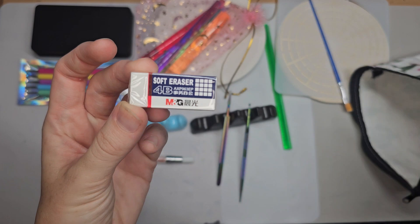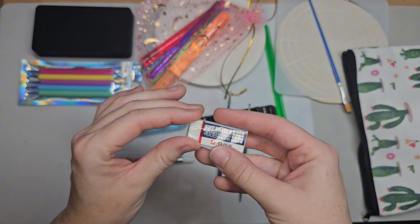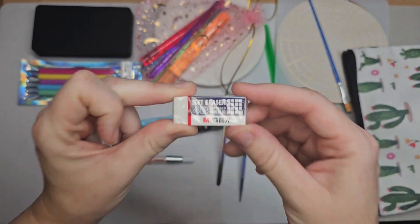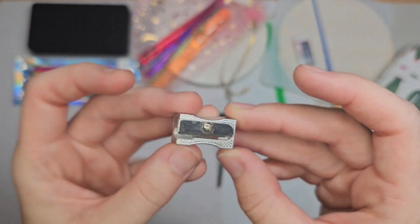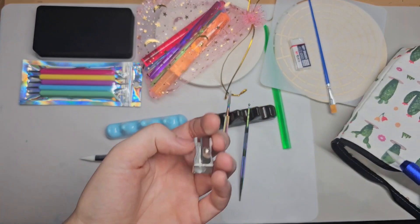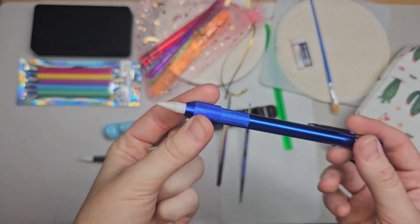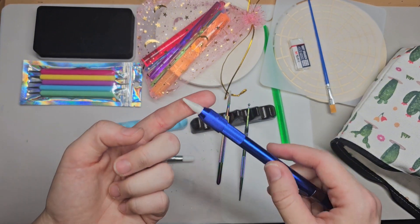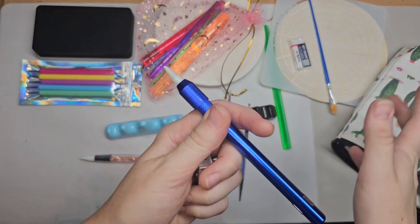Next we've got an eraser. Erasers are always great to have in case you're doing your grid lines and you mess up and want to erase it quickly. Next, a pencil sharpener — obviously you use this to sharpen any pencils. I'm also going to be selling soapstone pencils. With dot art or mandala dot art, we use chalk pencil, watercolor pencil, and soapstone.